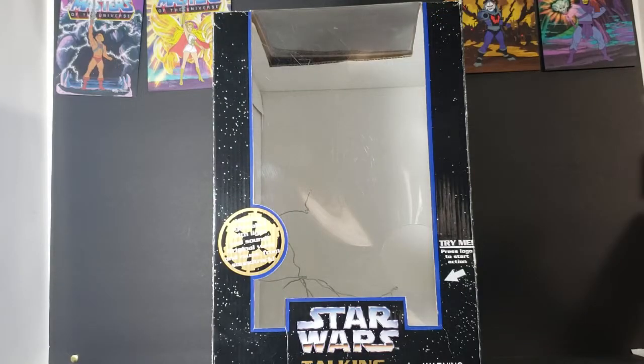Hey guys, welcome back to Comic-In TV, the only place on YouTube where all geek culture collides. I'm Shannon, and today on the show, we're taking a look at the Star Wars Electronic Talking Bank.